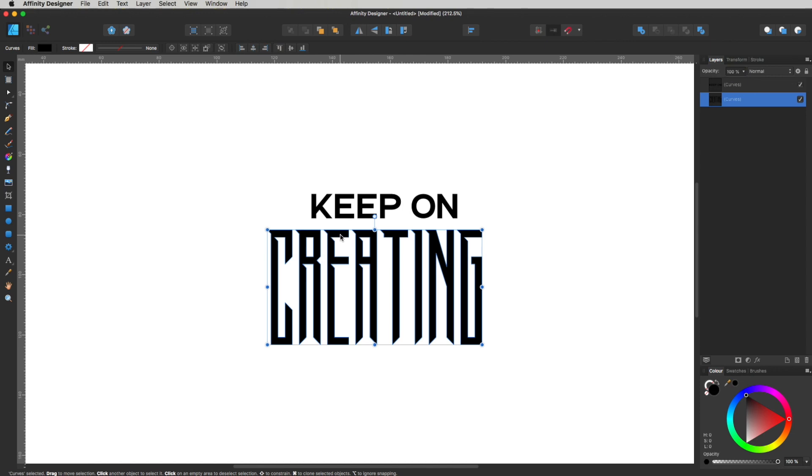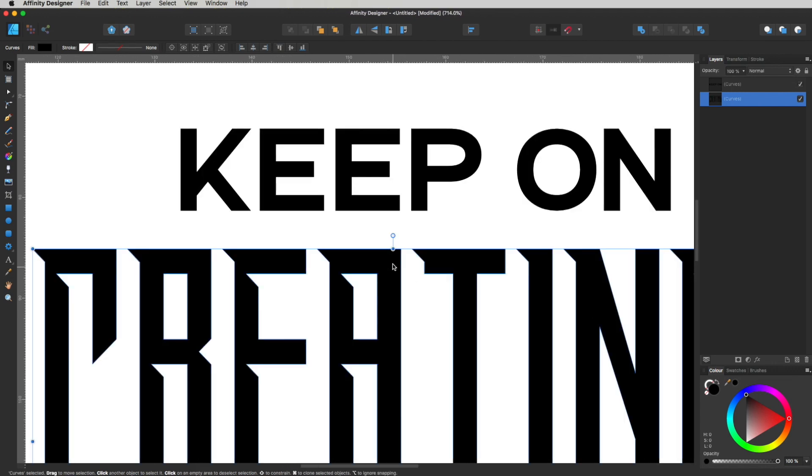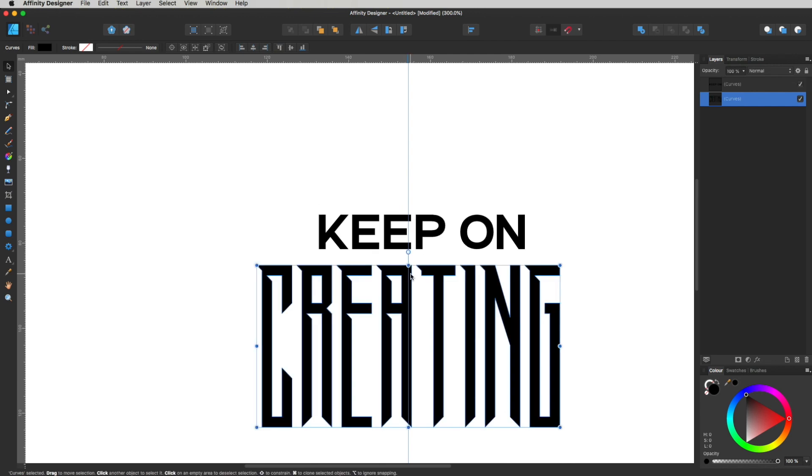Now if I select these and get my node tool up, you can see it gives us all these cool little nodes so we can click and manipulate the vector quite nicely. The next stage is where our rulers come in — we want to find the center of our design. With my move tool selected I can see where the center of the graphic is. I'll hold Spacebar and Command to zoom in, then click and drag from the ruler on the side panel to get a guide right at the center of my item, going right through that center node.